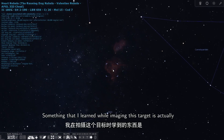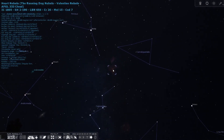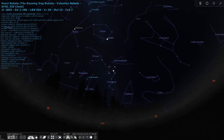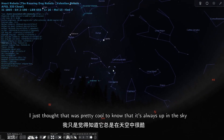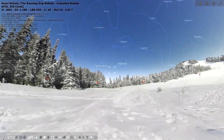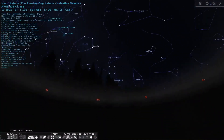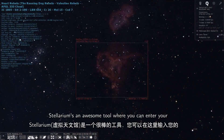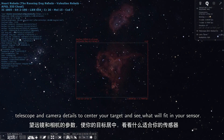Something I learned while imaging this target is that it doesn't go below the horizon at my location — I just thought that was pretty cool to know that it's always up in the sky. Stellarium is an awesome tool where you can enter your telescope and camera details to center your target and see what will fit in your sensor.